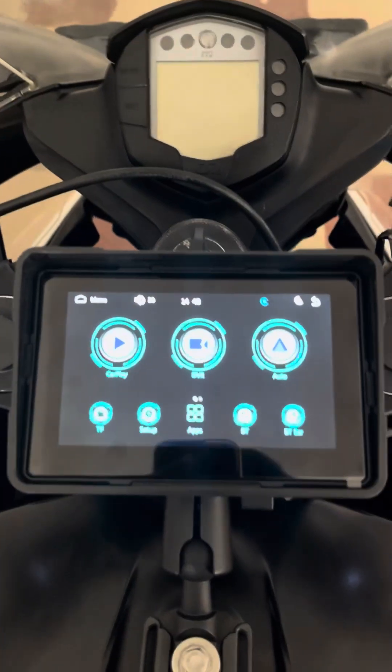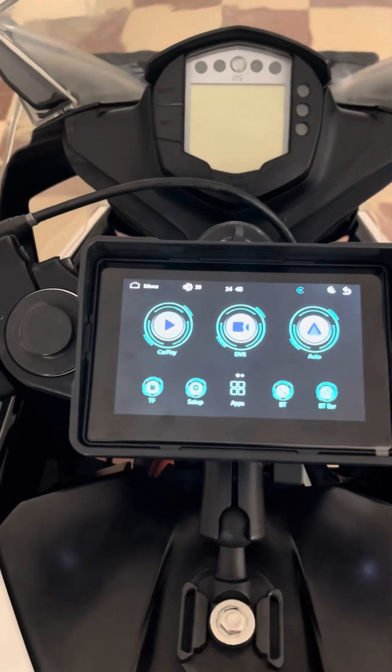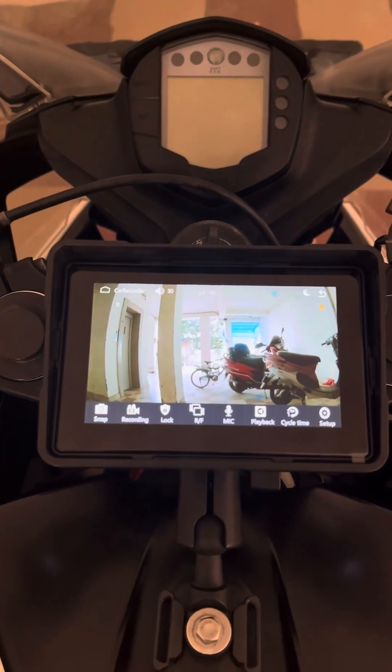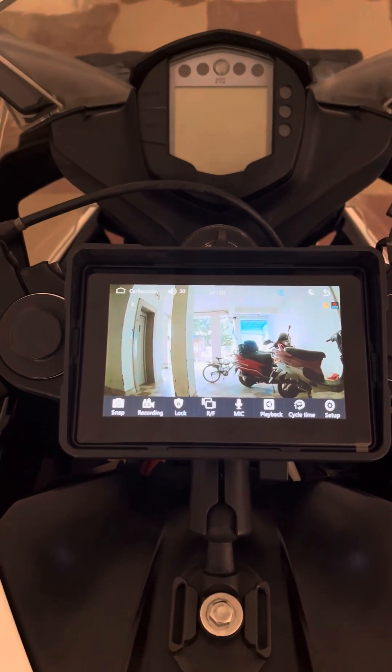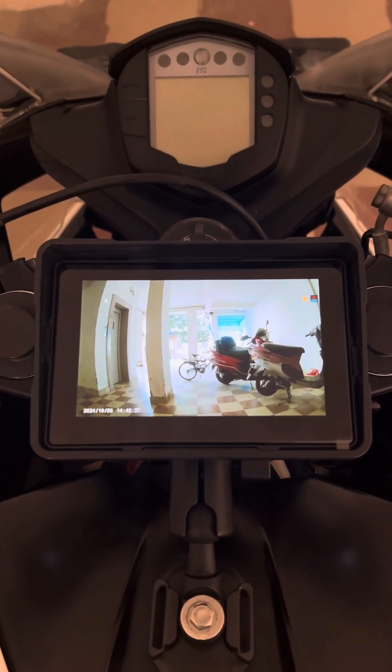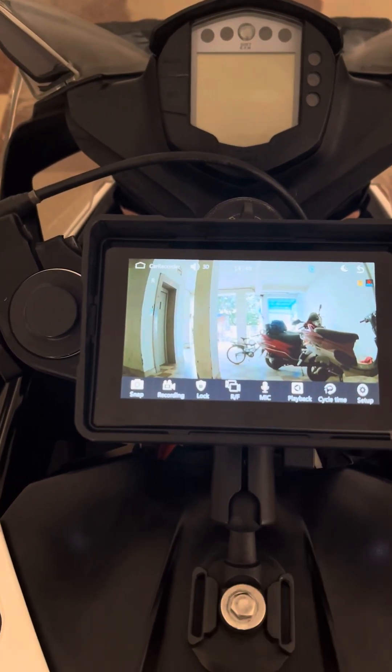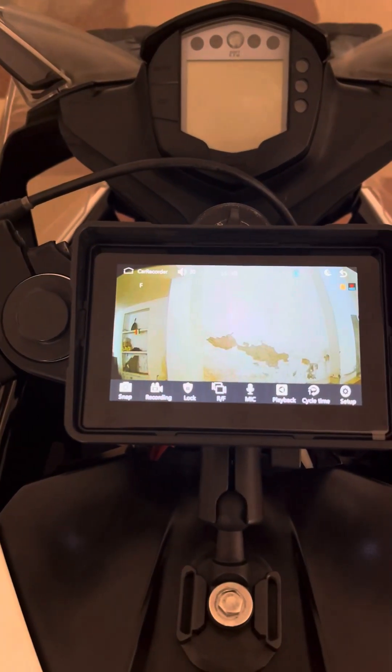Let's go back to the dashboard. The device records both front and rear feeds simultaneously, but it doesn't show you a split screen. Only one feed will be displayed at a time.